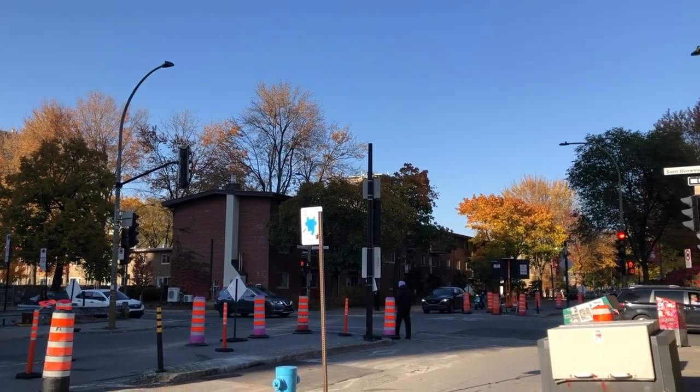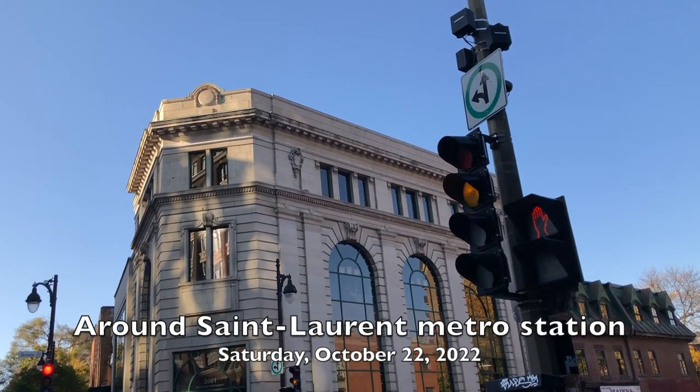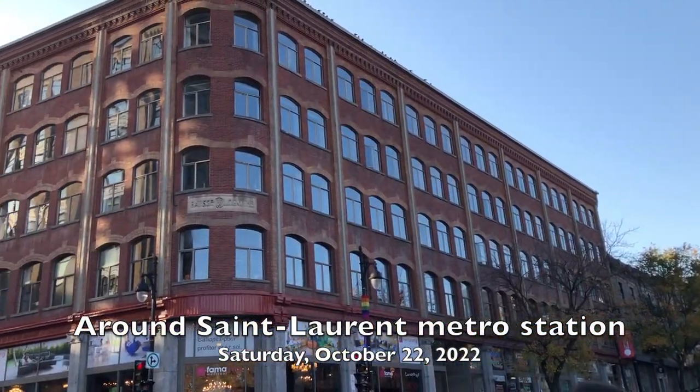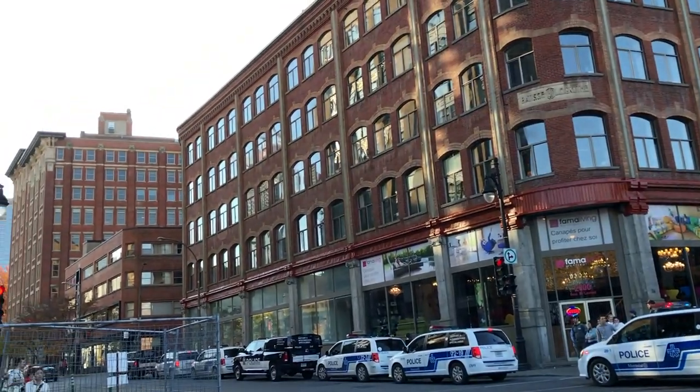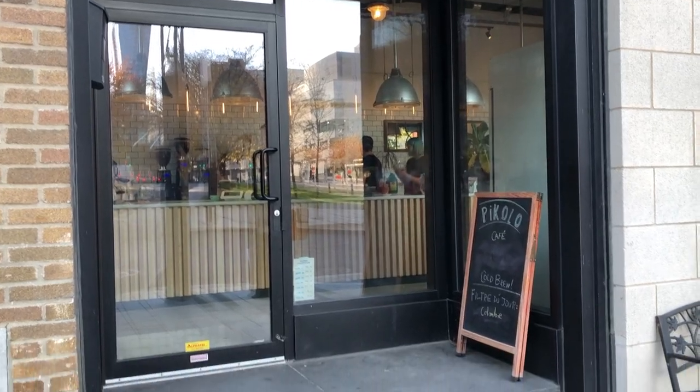Hi everyone, it's Becky here. Welcome to another new video on my YouTube channel. It's a Saturday afternoon in autumn in Montreal. After teaching my Saturday's Beginners Drawing and Painting class, here I am at a cafe called Piccolo, very close to St. Laurent metro station around downtown Montreal.